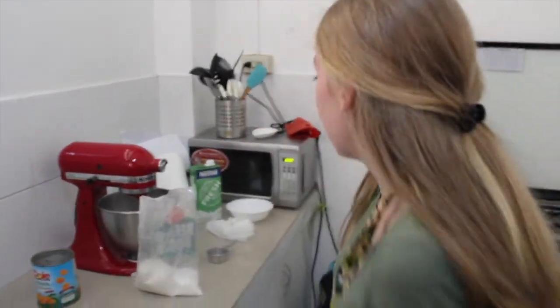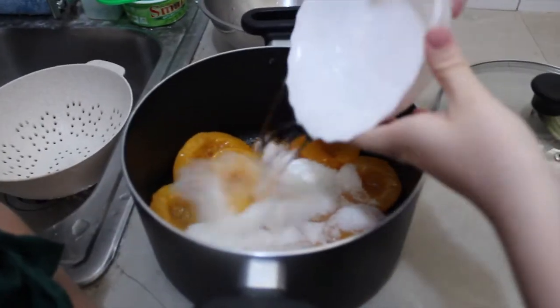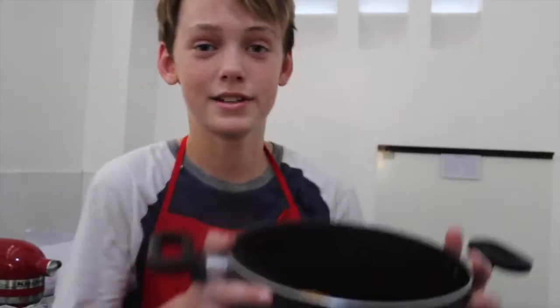We're adding our water. Take your pot full of peaches and set it aside.